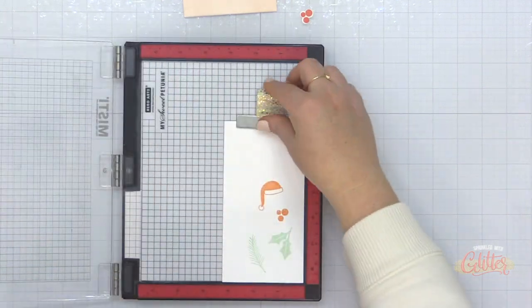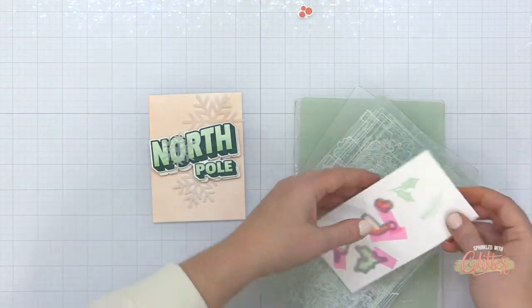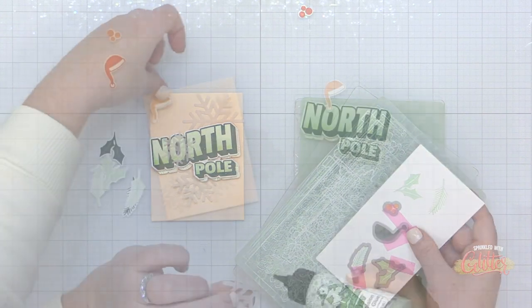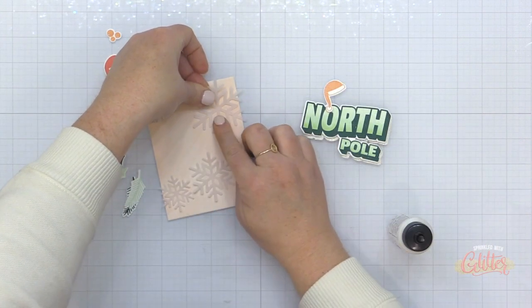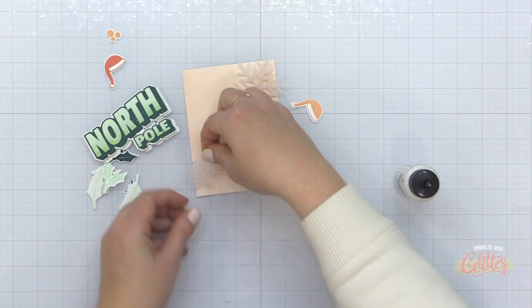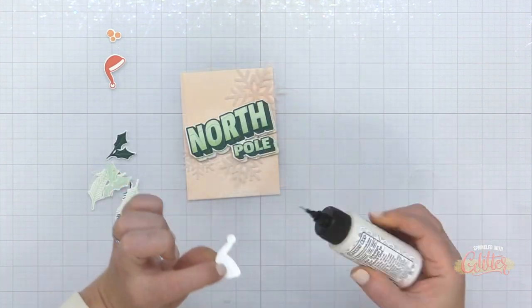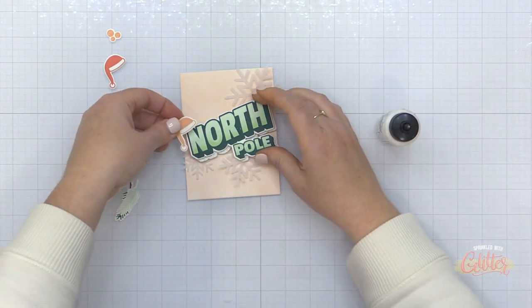I've grabbed the Santa hat, the berries, and the greenery again, and I'm stamping them this time in Catherine Pooler Clay Mask ink and Catherine Pooler Winter Green ink. To adhere my vellum snowflakes, I'm going to add just the tiniest bit of liquid glue and try to place it in areas that will be concealed by the large stamped and die cut greeting that I'm going to place over the top. I'm going to add my Santa hat on top over the North Pole.